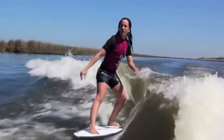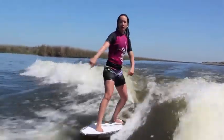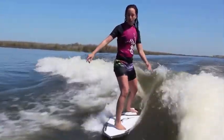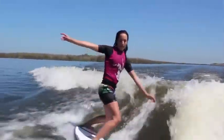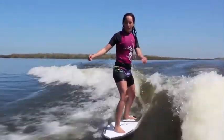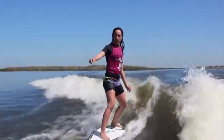Can you do a frontside boardslide? Yeah, the nose goes over. I always follow my toes — just come up straight and then turn. So I just drift up and then turn it.